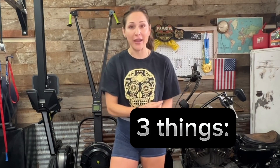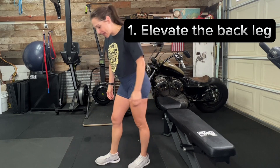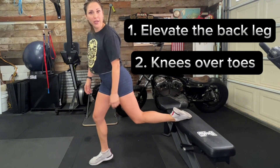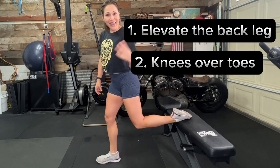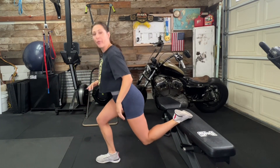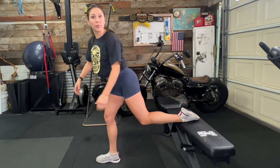To recap: you're elevating the back leg — the non-working, balance leg. Second, your knees come over your toes, so hop forward or back to find that sweet spot. Third, and probably the most important thing, you're moving up and down with all that weight in the front leg, pushing through the ground. If you're super strong technically, you could bring that back leg up, but those are the three things to remember.